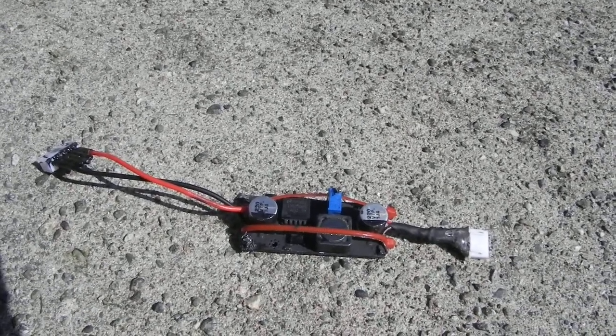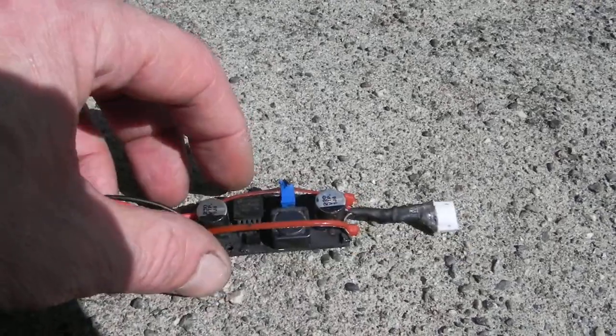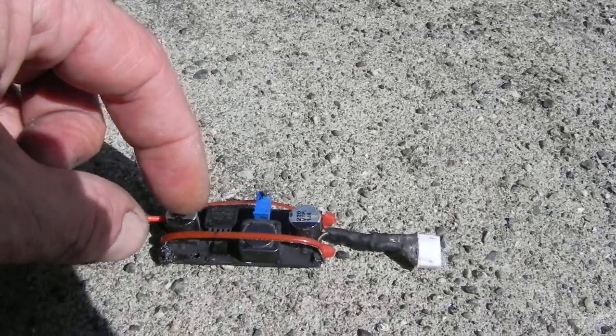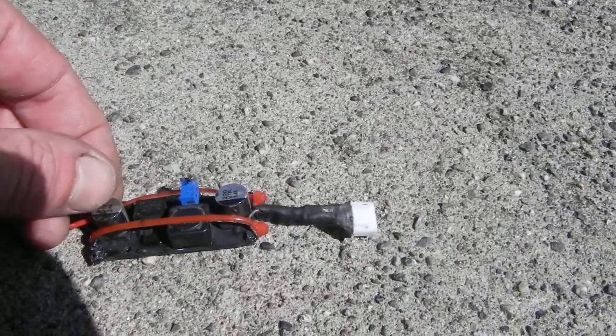Here's your $3 voltage converter video. I have waterproofed this, but you can get these on eBay for $3, $4, or auction for $1.50 if you really want to fight it out.